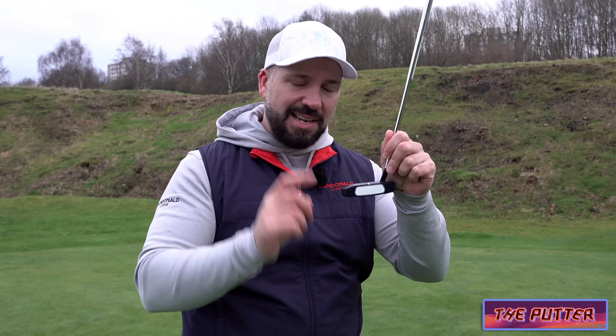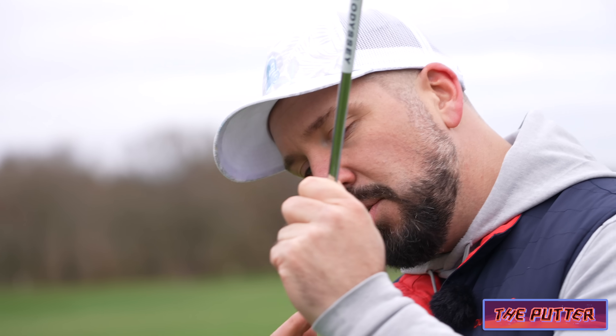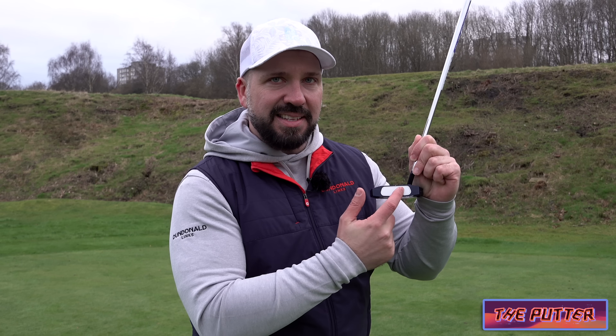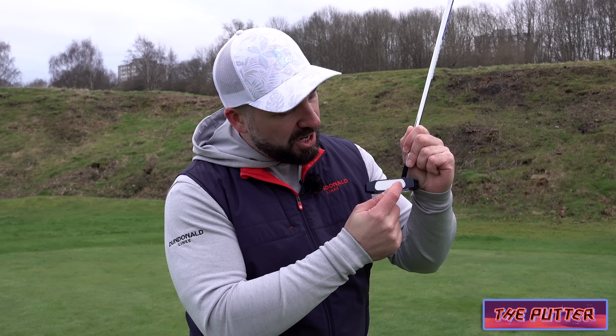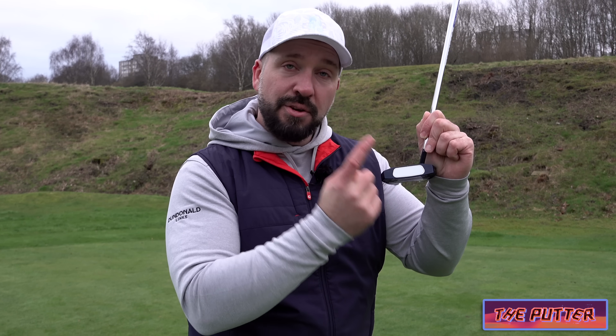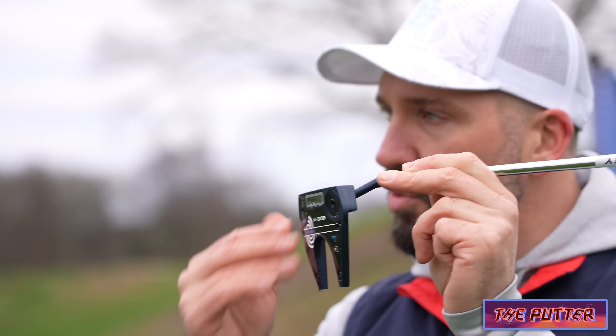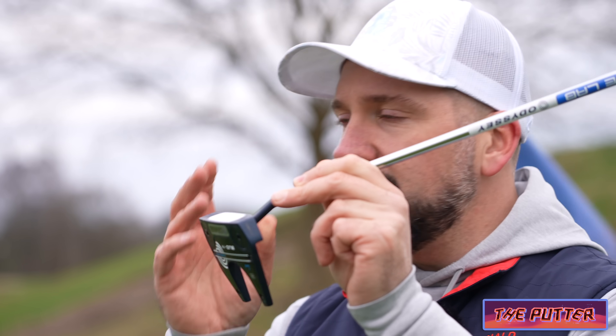Now here's the key: what Odyssey say is that because a mid-handicapped golfer would not strike predominantly in the centre, if you hit from the toe or from the heel you'll still get the same amount of energy transfer from those locations. And we have a mallet head which is going to be more forgiving and a little bit more resistant to twisting.